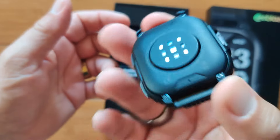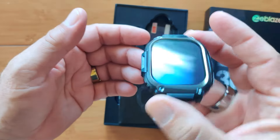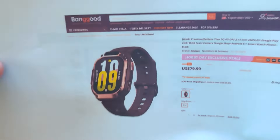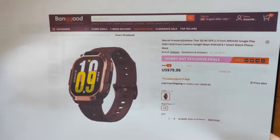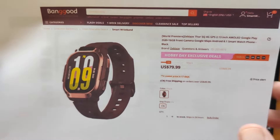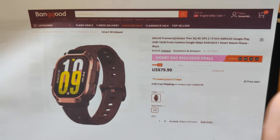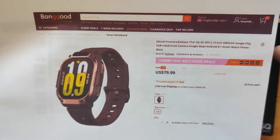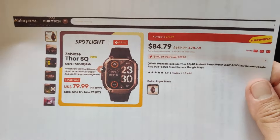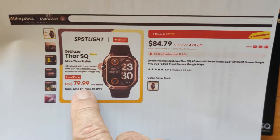First, I wanted to show you the body module itself. It's reasonably sized — a good, hefty thing — and it's got a nice, decent battery in it. It's available from Banggood directly or from the AliExpress Z-Blaze Thor store. From Banggood, about $80. We can get you a coupon discount off of that, and we've got a link in the show notes. From AliExpress, about the same price — it drops down to roughly $80 or so.